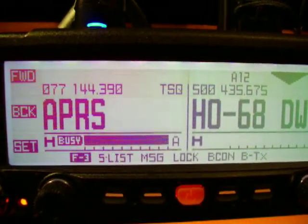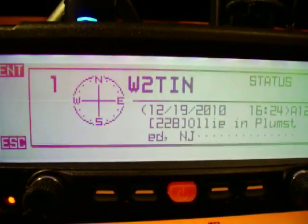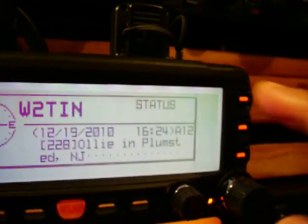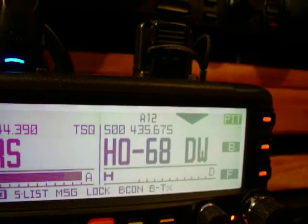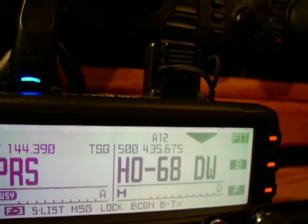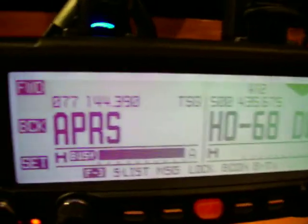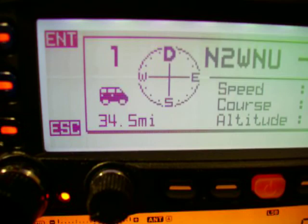This is the FTM-350 from Yaesu. It's been out on the market for some time now and it's a great radio. This key microphone here — push the torque up here — works louder than the handheld microphone. You can also set it up where you press it one time to lock and press it another time to unlock. This radio puts out about 50 watts, so you can cover a great distance.